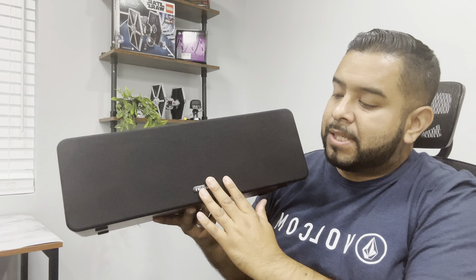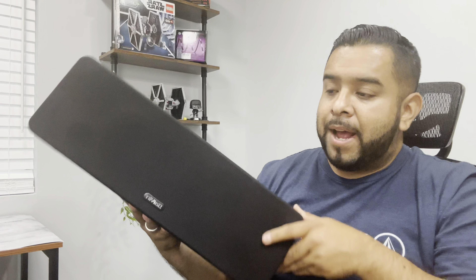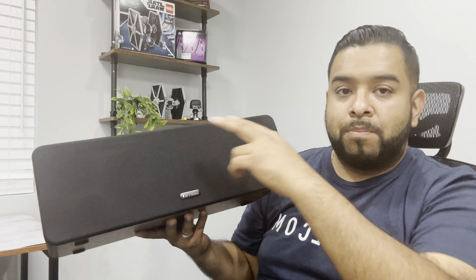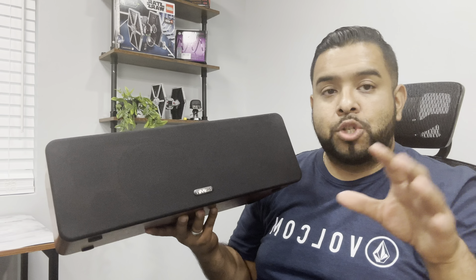What's up guys, today we'll be checking out this sound bar by the brand Saiyin. This is a 16.5-inch sound bar made out of wood, as you can see. It has some nice features — dual woofers and small tweeters on the sides. We're going to turn the camera around, show you how it came packaged, what came inside, and then put it to a test so you guys can see the quality.